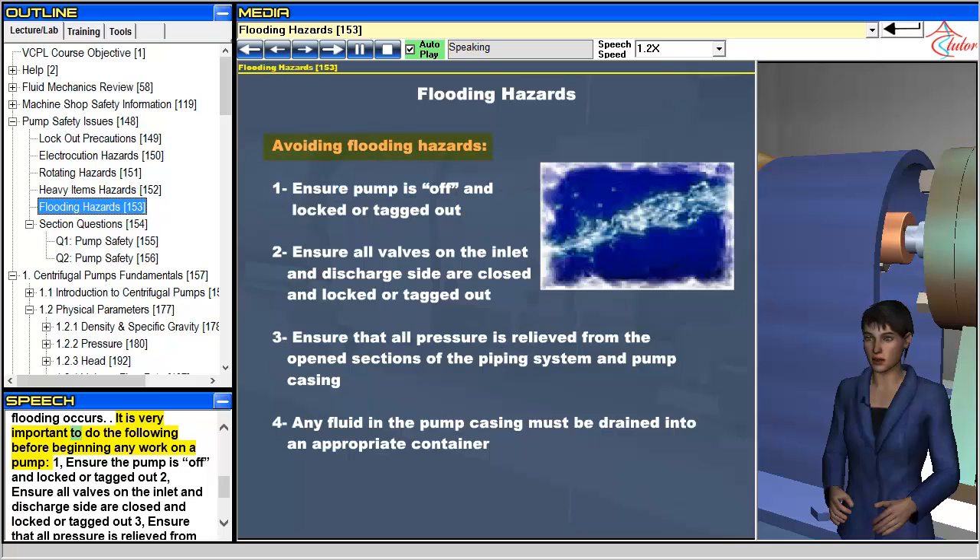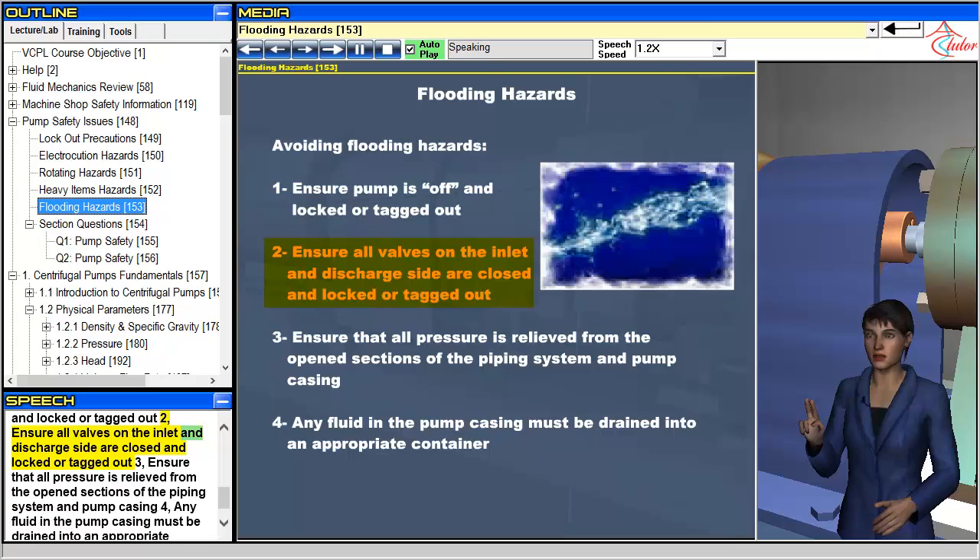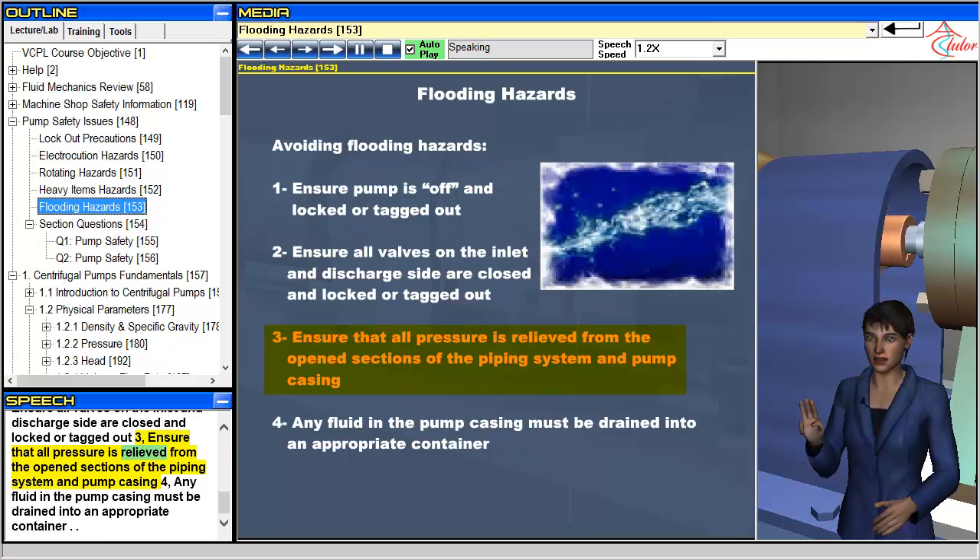It is very important to do the following before beginning any work on a pump: 1. Ensure the pump is off and locked or tagged out. 2. Ensure all valves on the inlet and discharge side are closed and locked or tagged out. 3. Ensure that all pressure is relieved from the open sections of the piping system and pump casing. 4. Any fluid in the pump casing must be drained into an appropriate container.